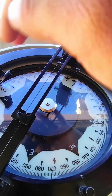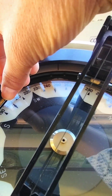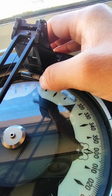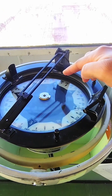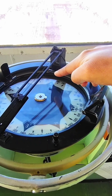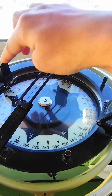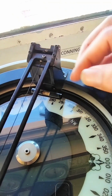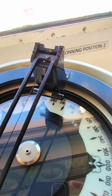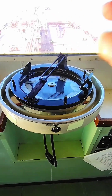One very important thing: on this azimuth circle there is liquid inside, and inside that liquid there is a bubble. If you want to keep this azimuth circle without list, you should maintain both bubbles at the center — both bubbles must be at center. Now my azimuth circle has no list.